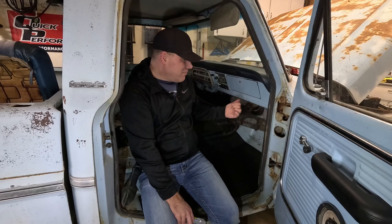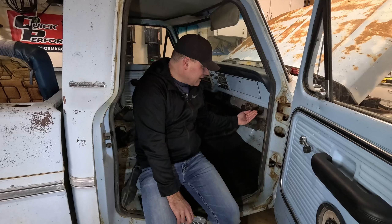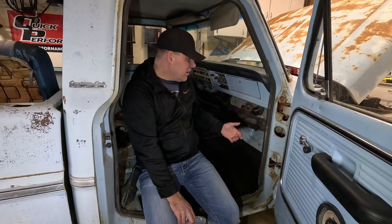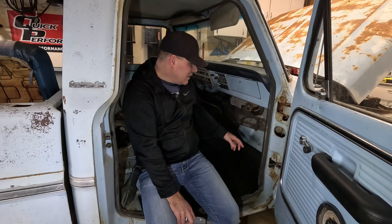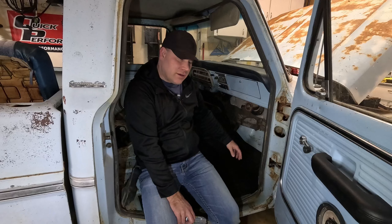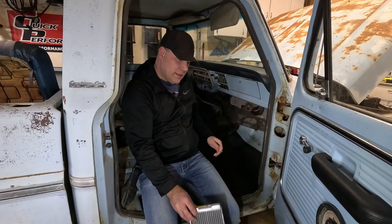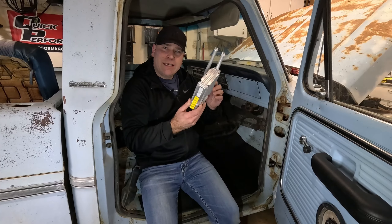What's up guys, my name is Andy. In my 68 F100 I've got the telltale signs of a leaky heater core. The heater core in my heater box has failed, so what I want to do is get this thing taken out so we can get it replaced. One of the problems you'll notice is when these things are leaking it'll get all over the floor and can rust out the floor pans. This is what that heater core looks like, so we're going to go ahead and get this heater box out.